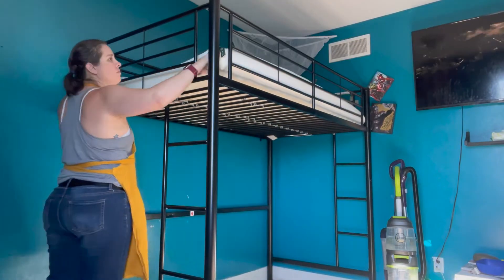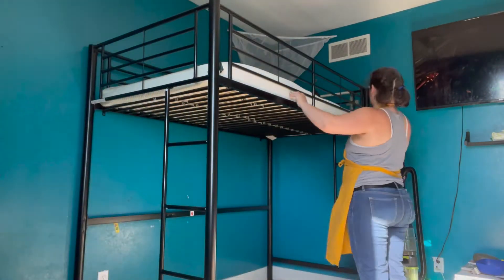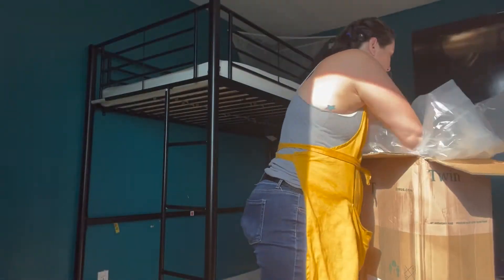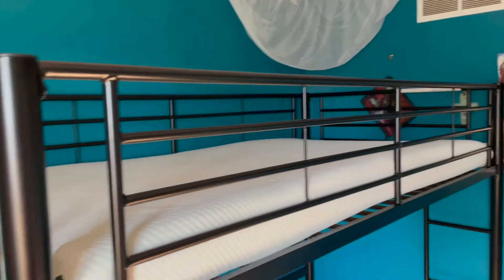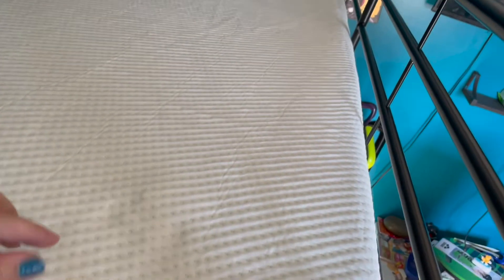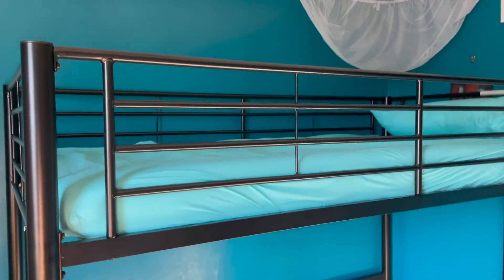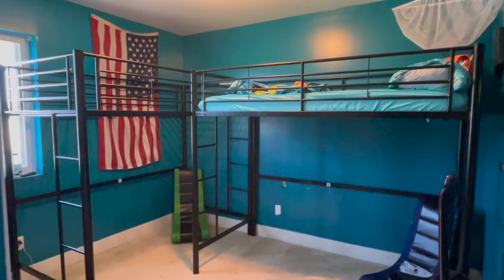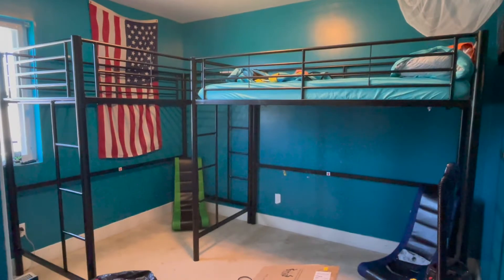I saw a video once where someone opened up a mattress on the bed and it just rolled out and it was perfect. I attempted to do that with the first mattress and it was a disaster — opening it while it was six feet high was just way beyond my coordinated abilities. I managed to get the first one open; I kind of pulled it down and opened it and then put it back up there, and that was super easy.